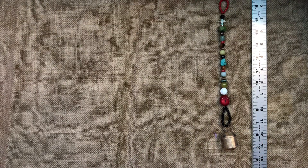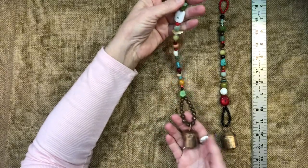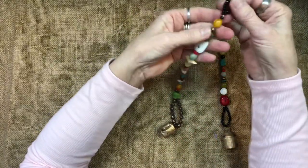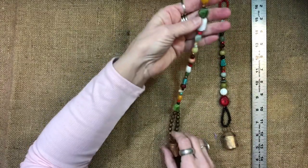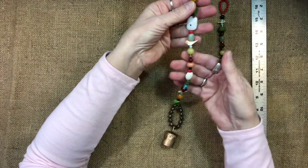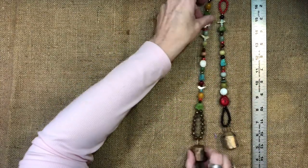Here's another one. They're all just a little bit different because they're just random beads. This one sounds so pretty too. They all sound the same, but just the same kinds of beads — just a mixture of everything. And that's that one.